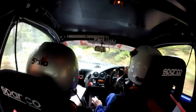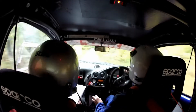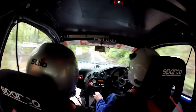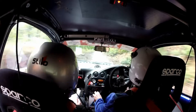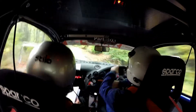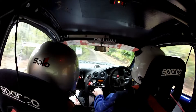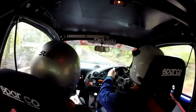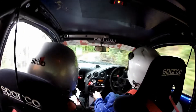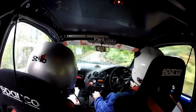One left. 1.50. Three left long, slippy. Three left long, slippy — I ain't joking. And two right tightened, continues for 80. Tightens to four right. There's no grip at all here.